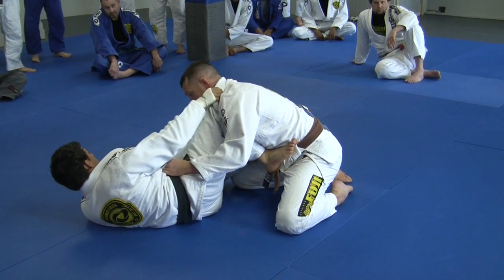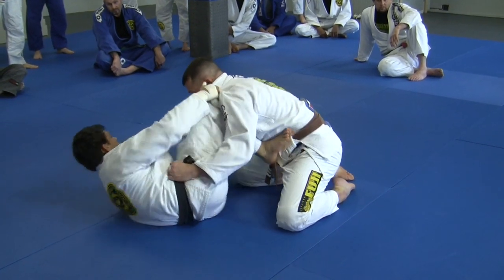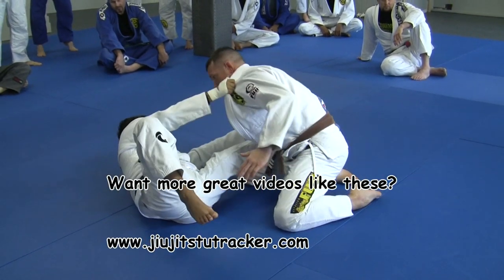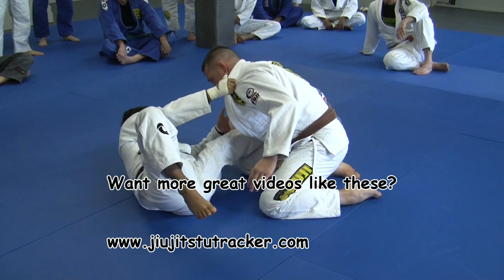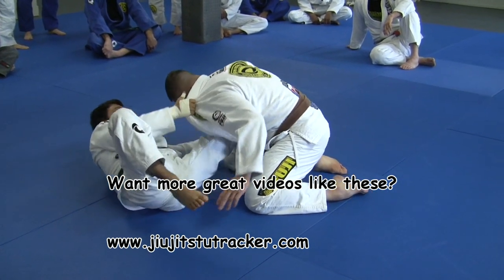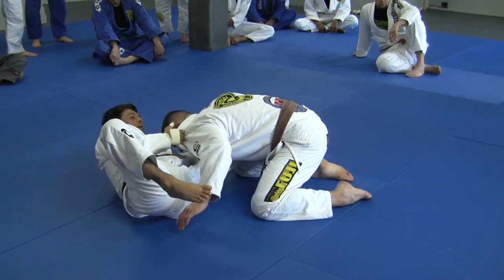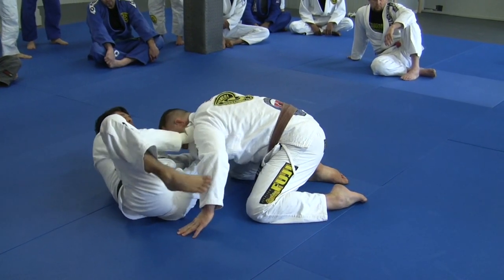Next step: I'm going to open his arm and step on his hip. He's going to break his posture right here in this position. My left foot is on his hip — I keep his grip away from me, break his posture, and this leg is free. That's the position you're going to be in.